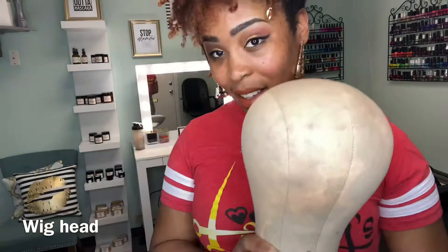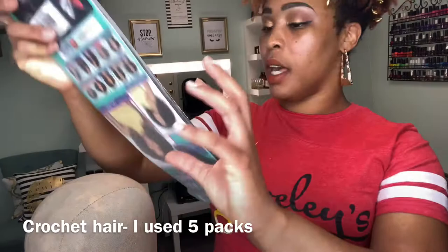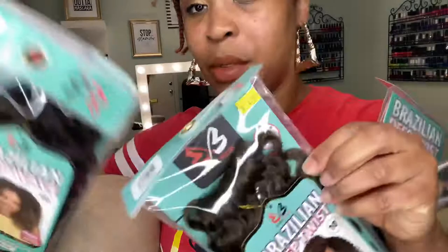You will need, first and foremost, a wig head. I have mine on a stand — it doesn't have to be this special, it could be one of the styrofoam ones. I'm using a tall wig stand, but you can use one that connects to your table or just have it on your lap. Don't feel like you need all the special things. I'm using Brazilian Deep Twist in 10 inches and also Brazilian Deep Wave, which is a tad bit tighter. You can use any hair that you like best.